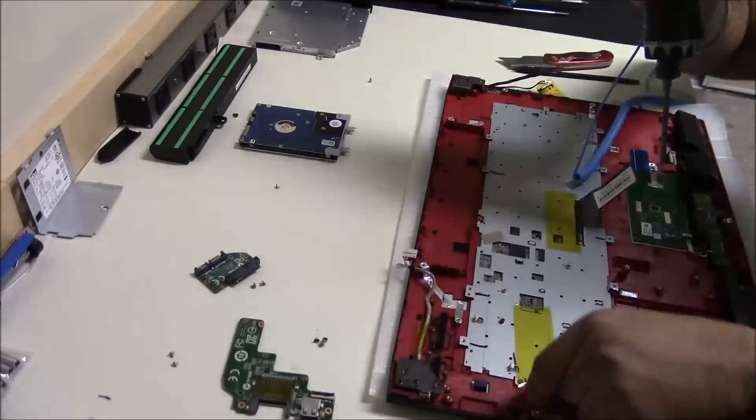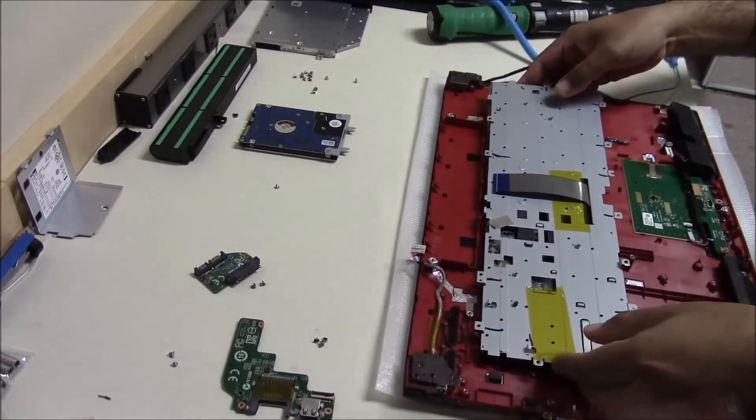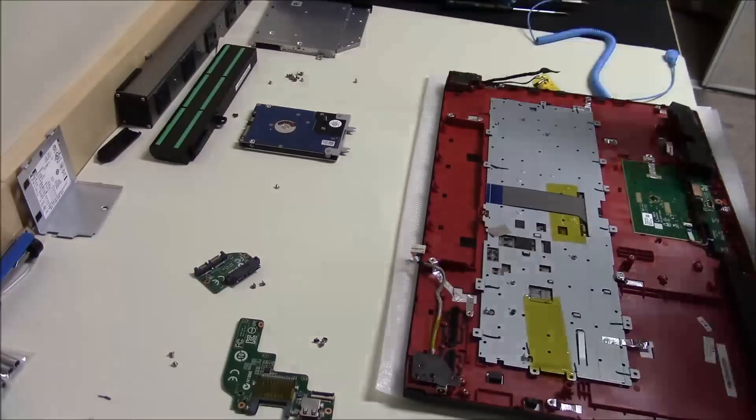Then remove the old keyboard and put the new one back in carefully. Make sure it sits properly, and then put all the screws back in.